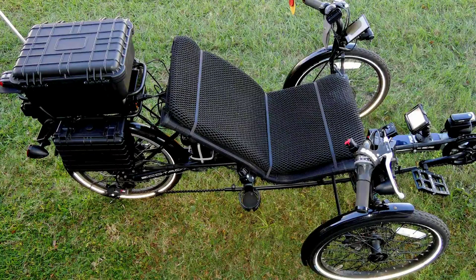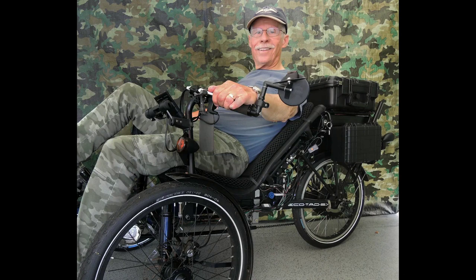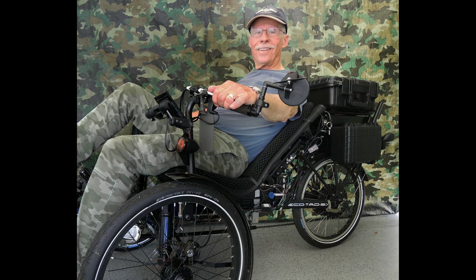This is the Sunseeker EcoTad SX — a recumbent tadpole trike, meaning it has two front wheels and one rear wheel. It comes from the factory with an adjustable boom, seat, and handlebars with direct linkage steering. It has a seven-speed derailleur, front locking disc brakes, and 20-inch wheels with a 300-pound weight limit. Note the seat height — it's higher than most expensive trikes that have seats very close to the ground. Being higher, this seat is easier to get in and out of for older guys. The Sunseeker is a good solid trike that won't break the bank. You can get the EcoTad shipped to your door at utahtrikes.com.